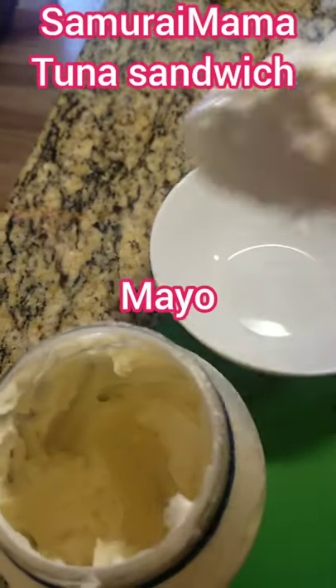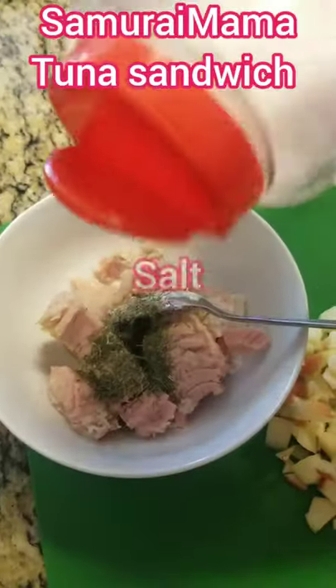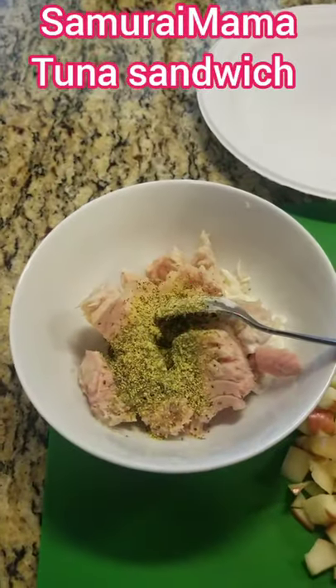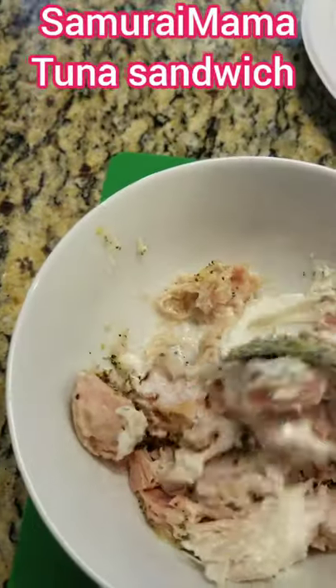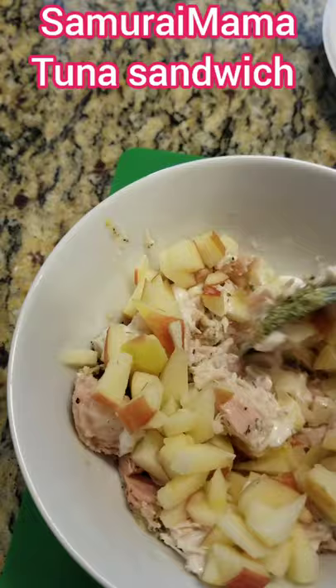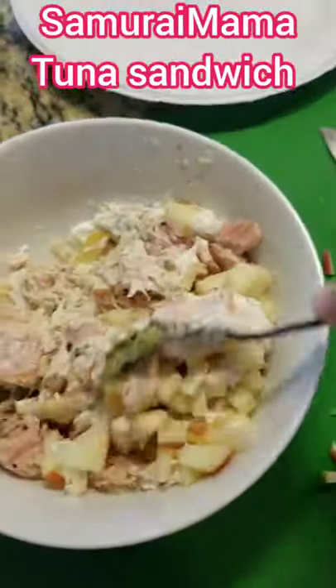One scoop of mayo, dill, salt, garlic powder, lemon pepper. Mix, throw in your apples. This adds a nice sweet, slightly tart crunch to your tuna salad.